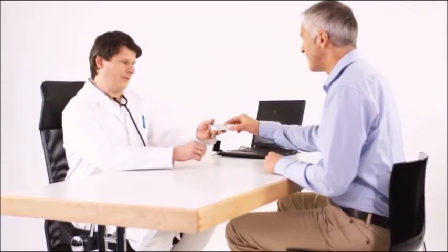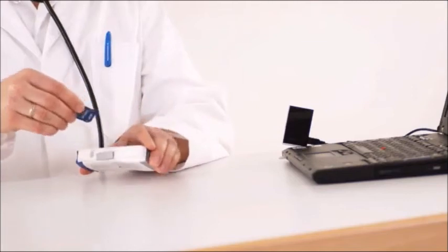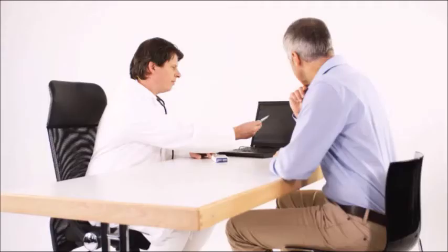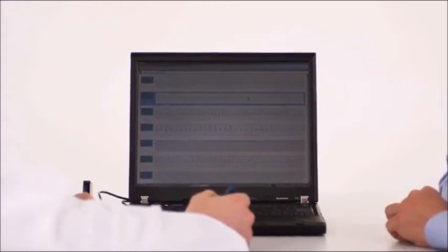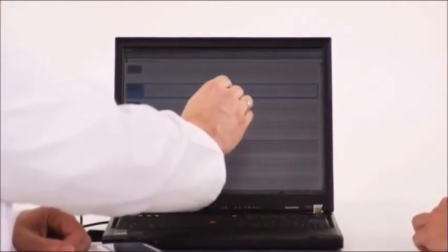The SD memory card included in the unit can store up to 300 measurement results for monitoring and comparison purposes. You can also save and analyze data on your PC. Using the ECG viewer, you can transfer data from the HeartScan ECG monitor to your computer, which makes it easy to analyze, print, and save your patient's data.